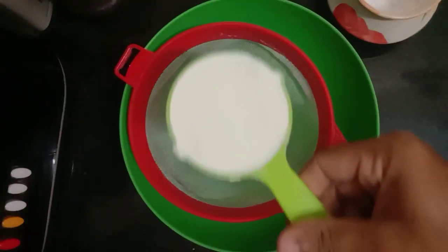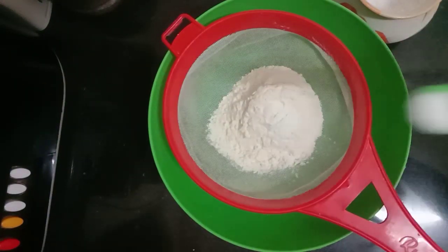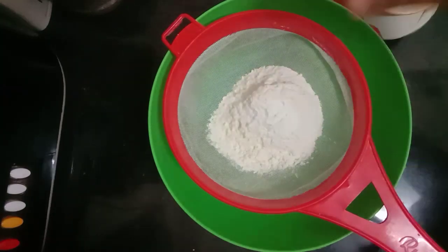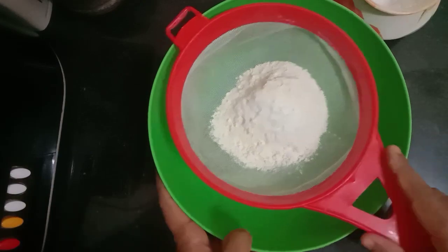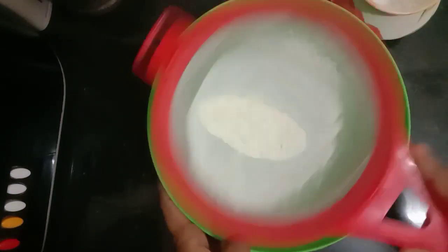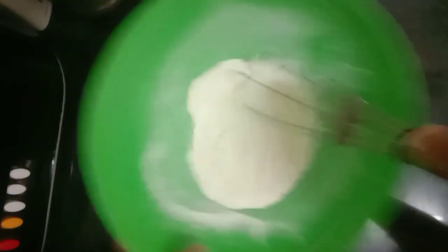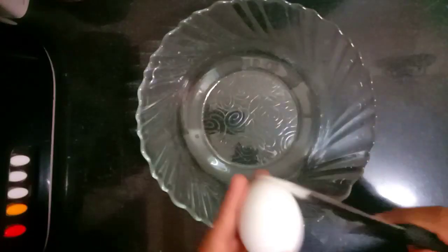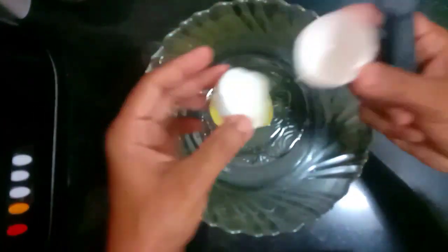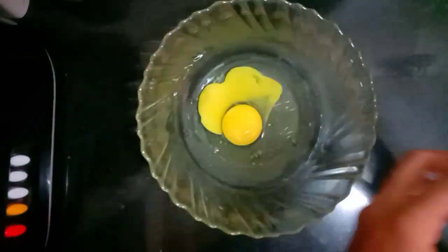Now let's take a vanilla sponge. 1.5 cup of maida, 1 teaspoon baking powder, 2 baking soda, 1 cup of maida. 6 minutes of soda pour, 3 tablespoons. 2 tablespoons of soda pour, 1 whisk of milk, 1 teaspoon of soda pour.